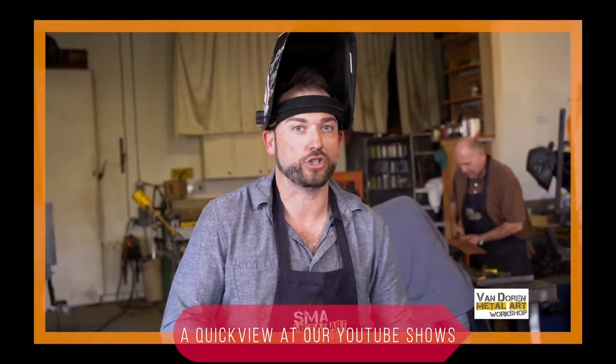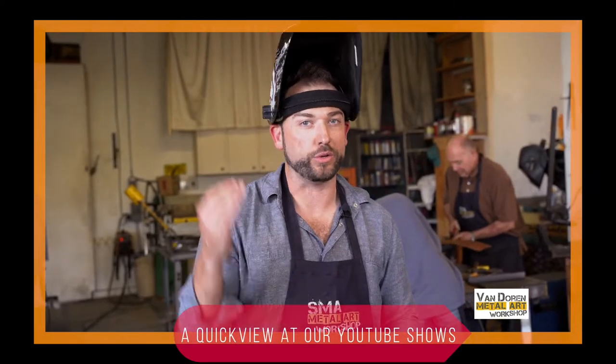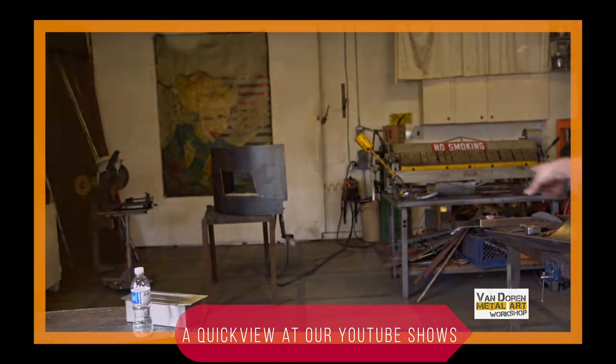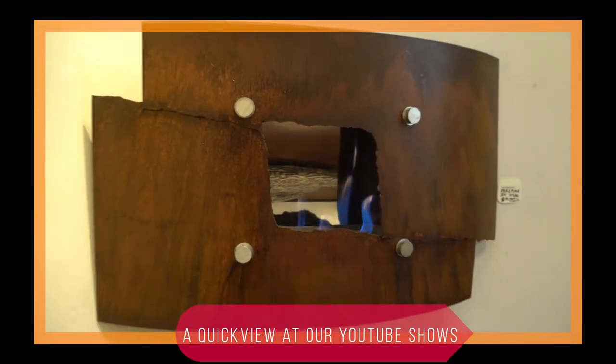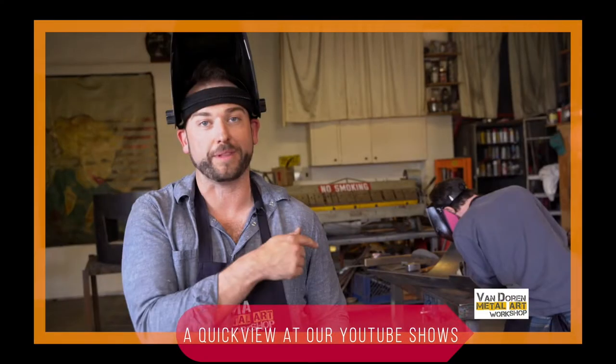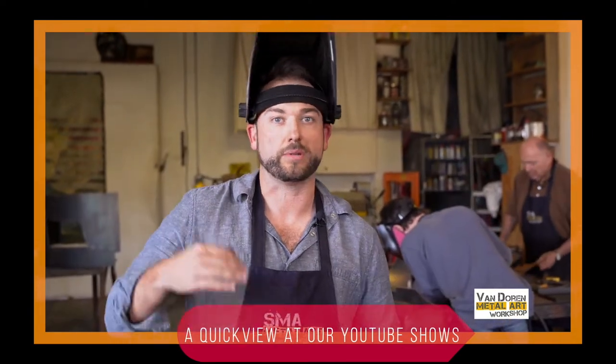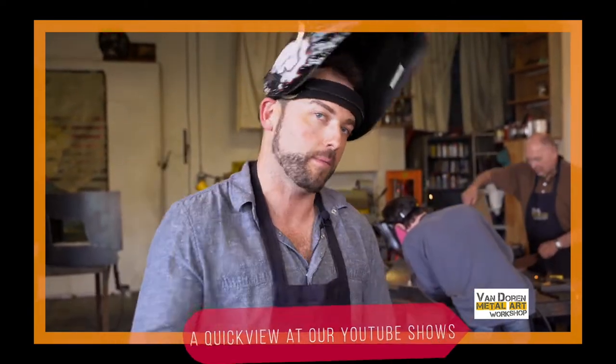We're taking you behind the scenes today to show you guys actually what we do when we do commission work. What we're working on over here is a couple of wall hanging fireplaces that folks in San Miguel have ordered from us from the gallery. So I'm going to take you guys behind the scenes, show you some of the techniques that we use to make these and just have fun.